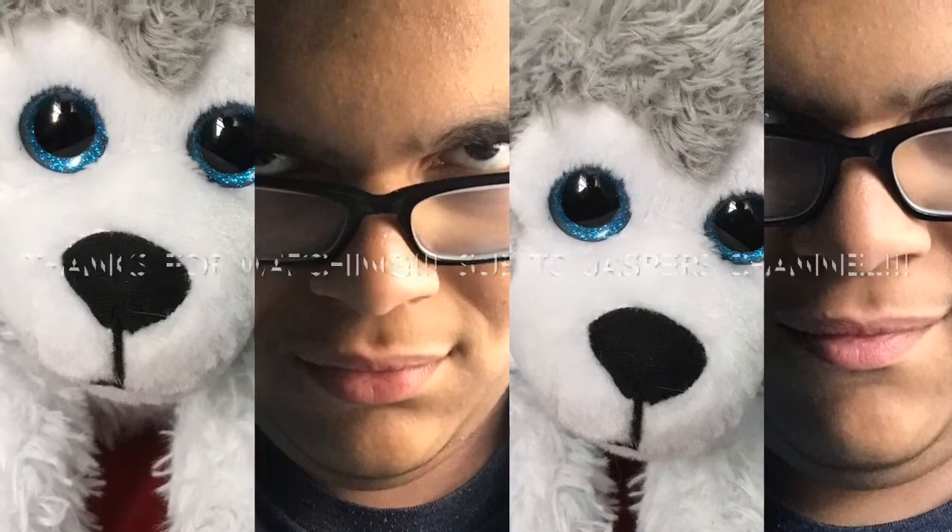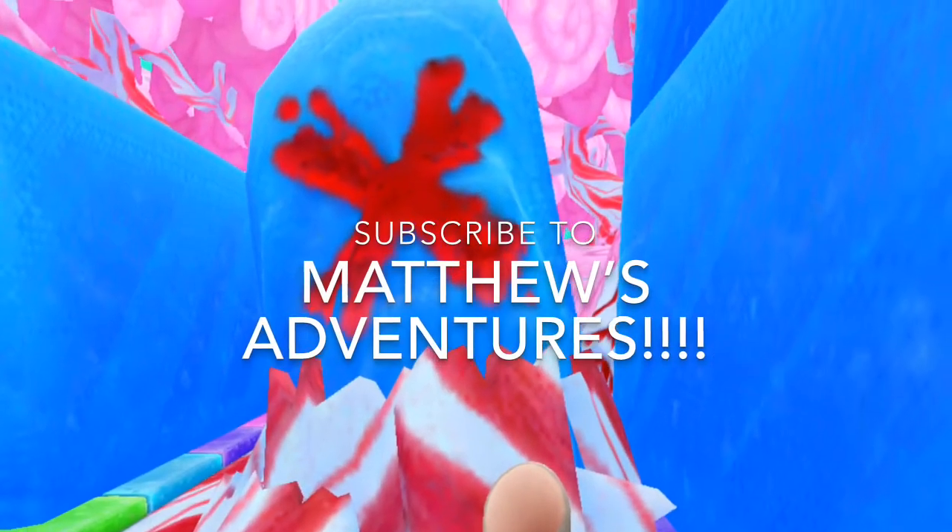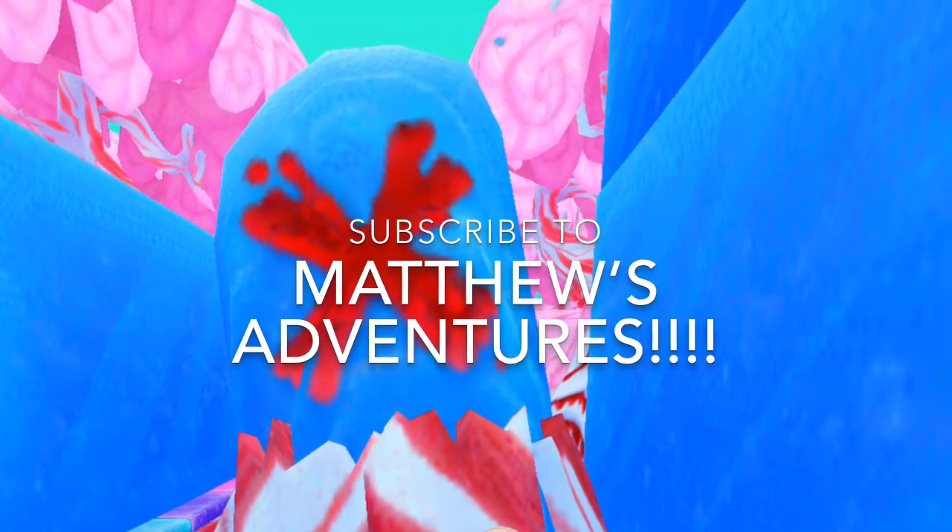Anyway guys, that is the other lash done. Don't forget to follow me on social media at Matthews Adventures — it'll all be in the description. Don't forget to subscribe to my YouTube channel and Jasper's YouTube channel at Jasper's Adventures and at Matthews Adventures. Thanks for watching, and I will see you guys later. Thank you.